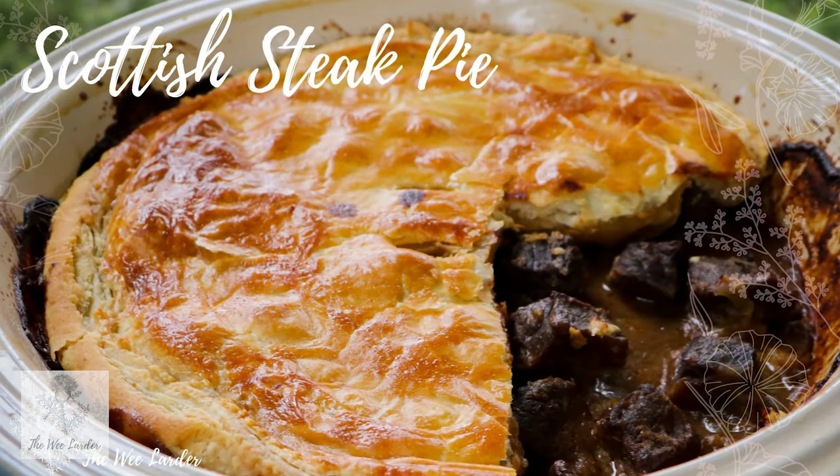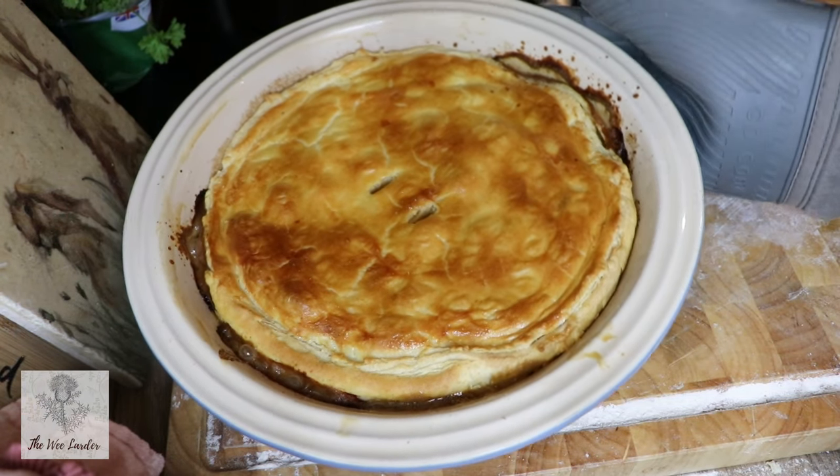Hey everyone, a big welcome back to the Wee Larder channel. Today I'm going to be making a delicious Scottish steak pie with flaky pastry and Aberdeen Angus beef. If you can't get Aberdeen Angus beef, you can just use a really good quality beef for this recipe.